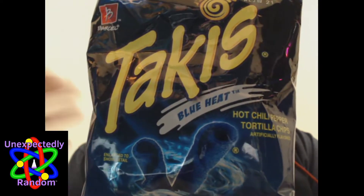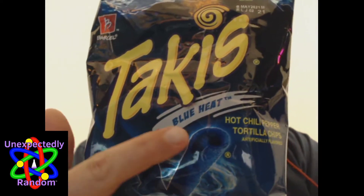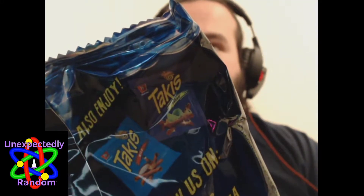In this video we're going to be reviewing the Takis brand Blue Heat hot chili pepper tortilla chips. I've had Takis before - I'm going to pronounce it wrong if they're not, because that is a weird word and I'm not sure how to pronounce it properly. Basically it's a rolled chip, almost like a rolled Dorito. I think they have different other flavors - there's Wild and Fuego.